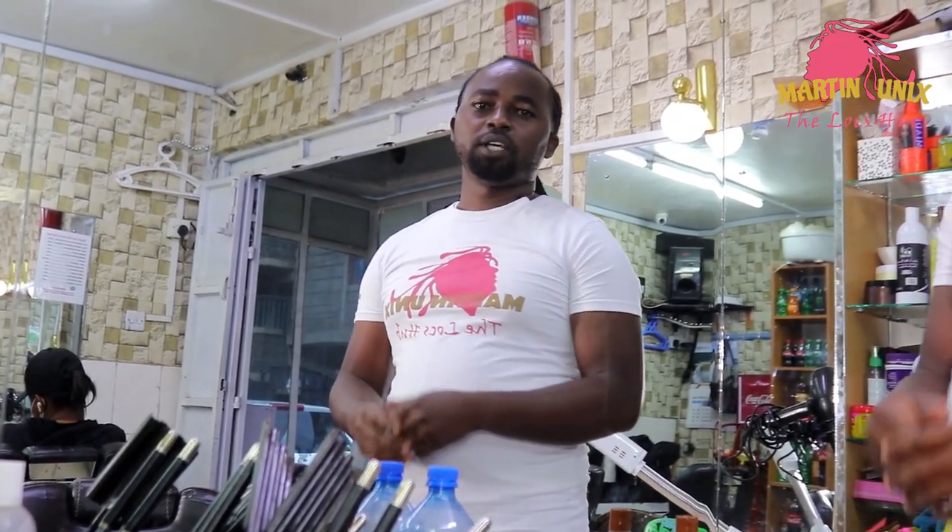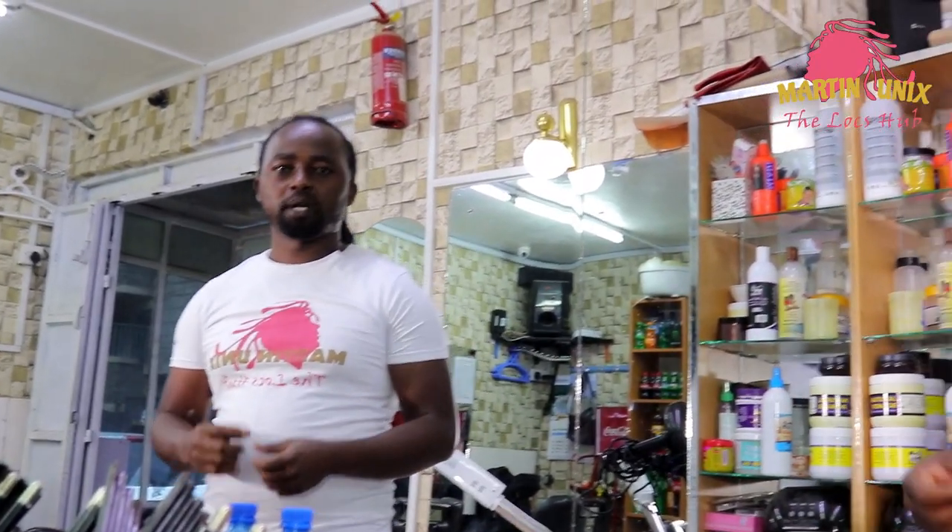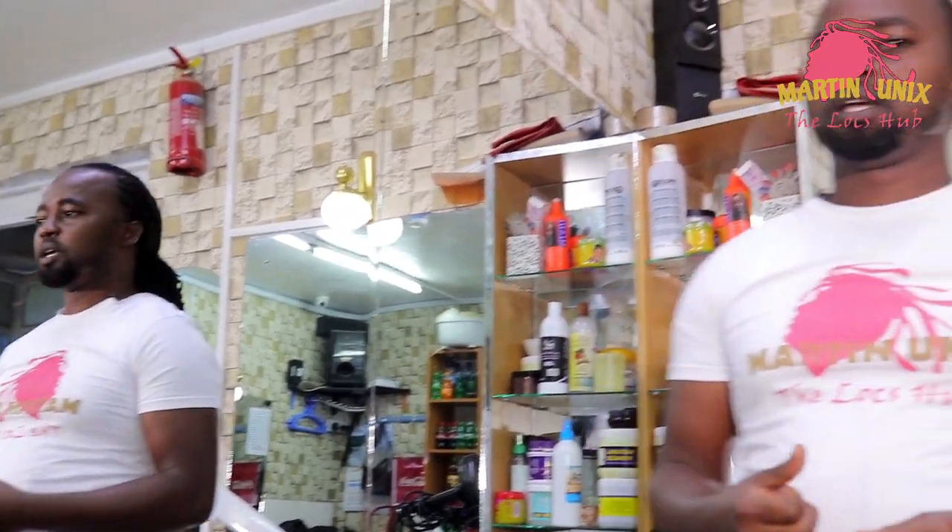Hi guys, I'm Martin Unix and today I'm going to bring you a tutorial on how to do basket with braid on dreadlocks. If you are new on my channel, kindly subscribe, make sure the notification bell is on for more tutorials to come, like my work, comment and share to your friends. Welcome guys.